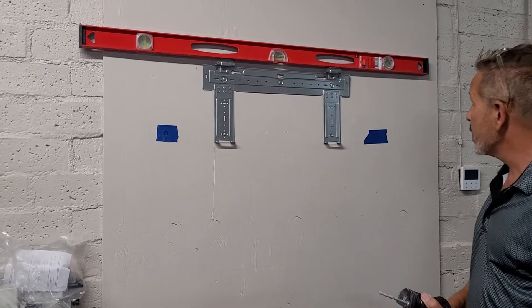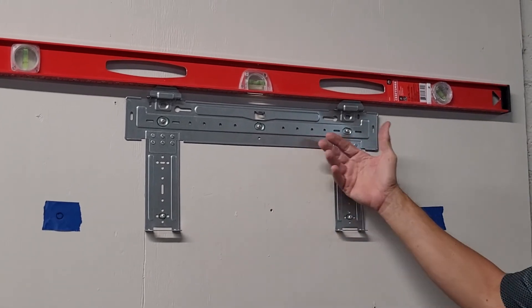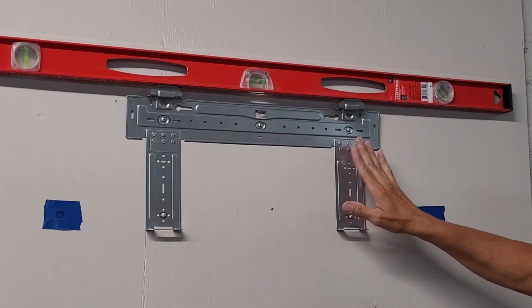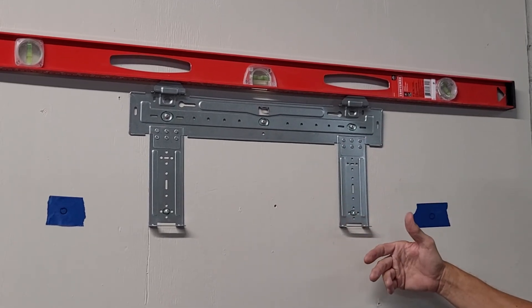Also notice that we leveled this out. It goes without saying that if you don't level this bracket out in the beginning, you're going to have a crooked inside unit later on, which is not a good look.